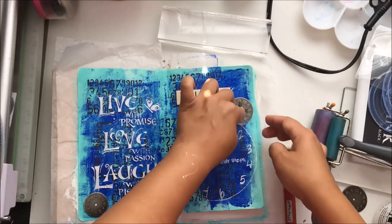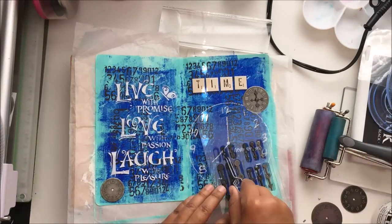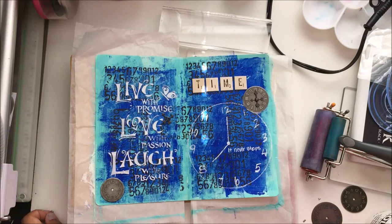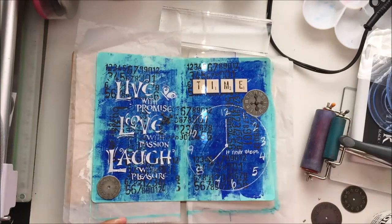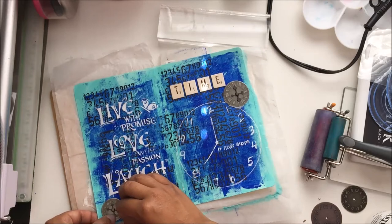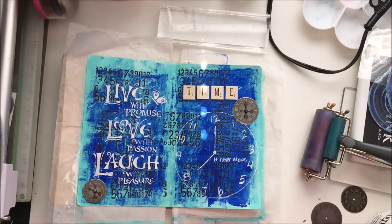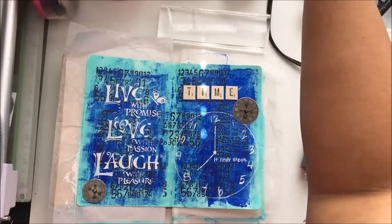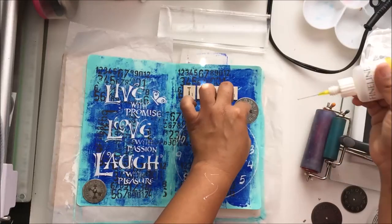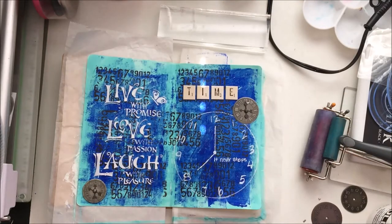I glued the stickers down with Scotch adhesive. For the Tim Holtz metal clocks, my video had cut out, but I stuck them down with matte medium, then poked holes through the middle with my hole poker and added the hands. I'm going to glue the two pages together so you won't see the hands on the back. I tried to glue the hands down but it was too bulky, so that didn't work. I'll maybe do a little journaling on the layout later. Anyway, thank you so much for watching this video for the Crafty Maven Getaway Art Party Friday!